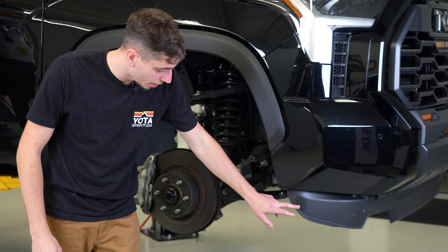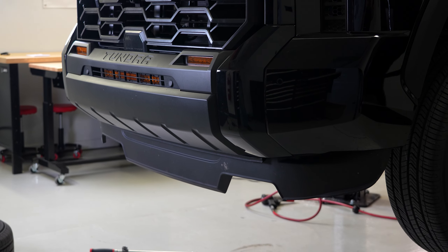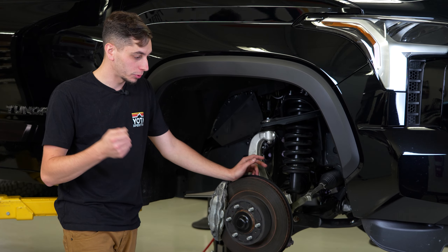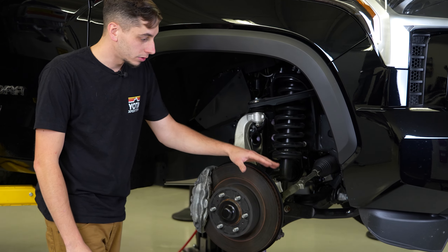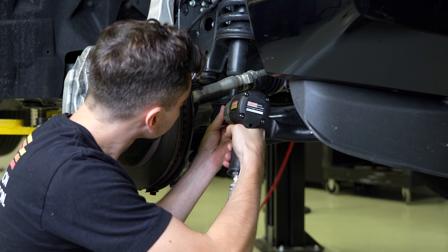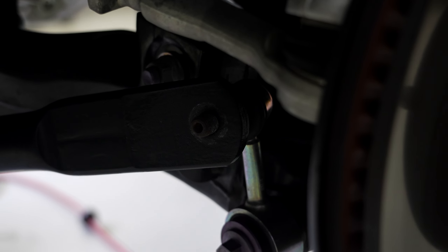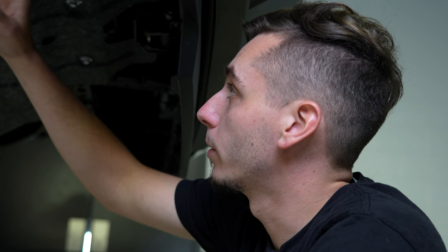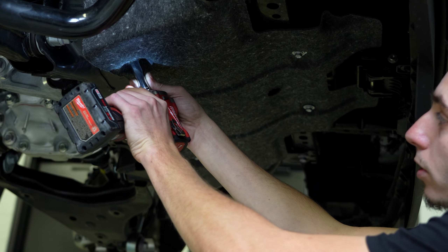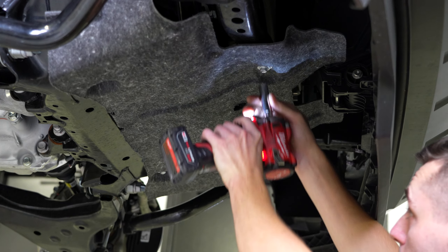The first thing you need to do is drop down the active aero here on the front of the Tundra. In order to do that, just put it in accessory mode and hold up on your right steering wheel stalk for a couple seconds and you'll hear it drop down. Now that you did that, you can go ahead and remove the bolts for the front sway bar. In order to get the sway bar all the way off, we're going to have to take off this carpeted skid plate — there are four 12 millimeter bolts holding this on.